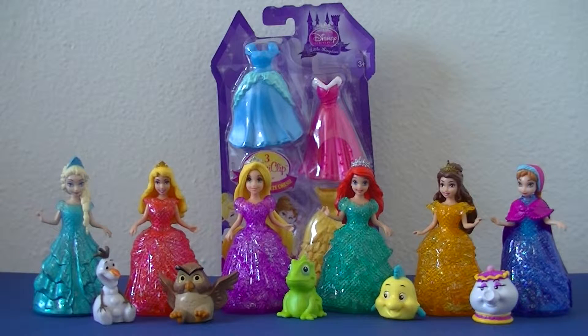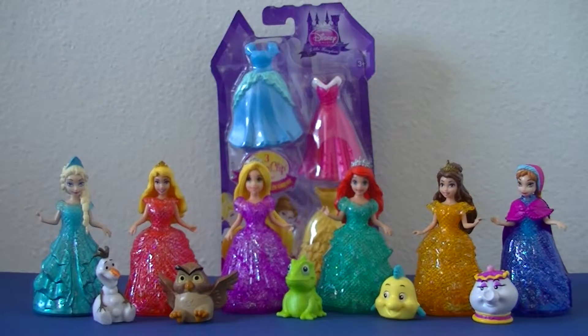Here we are with all of our Glitter Gliders standing in a row. We have Elsa, Sleeping Beauty, Rapunzel, Ariel, Belle, and Princess Anna, along with their friends Olaf, Owl, Pascal, Flounder, and Mrs. Potts.